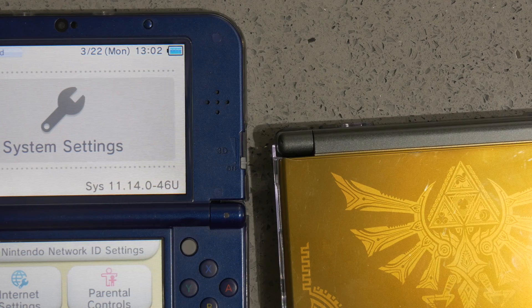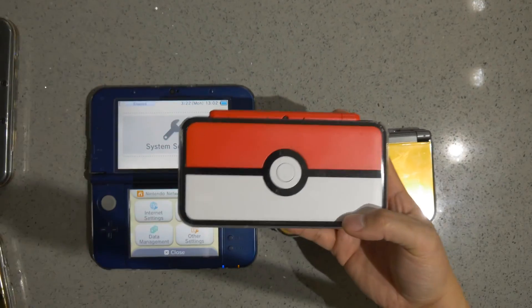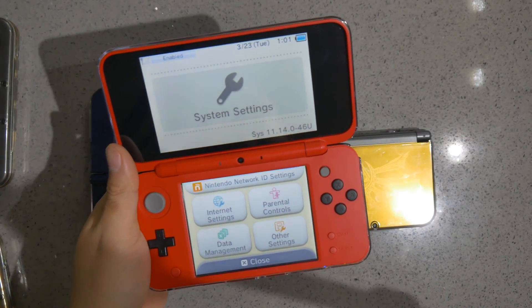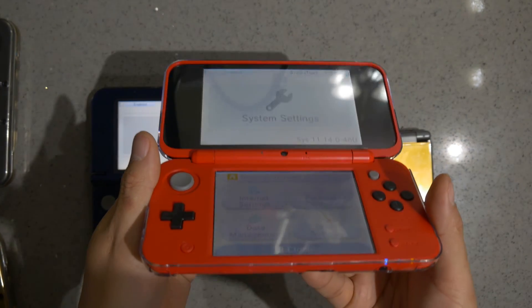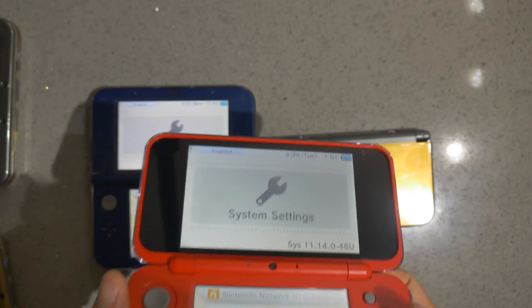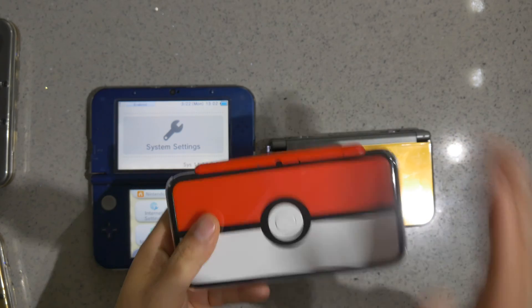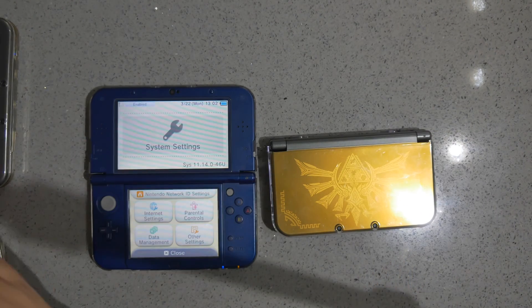If you're curious about 2DS XLs — let's do a quick check. Look at the system settings again — you get washed out. All 2DS XLs have the TN display, so you don't even need to check.